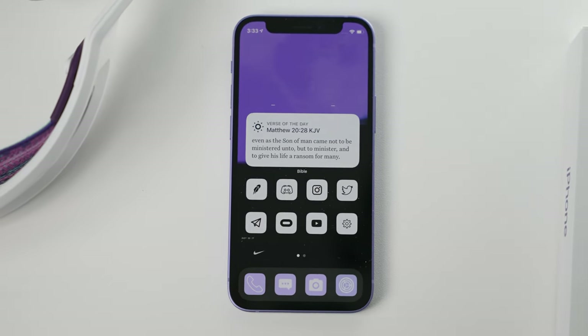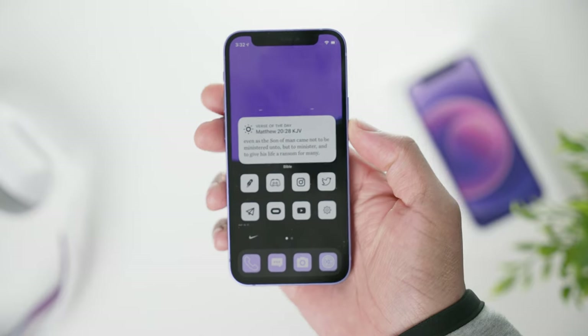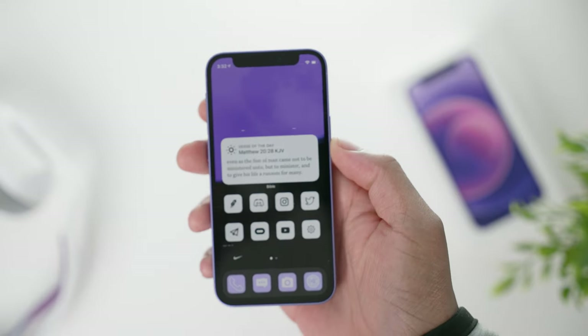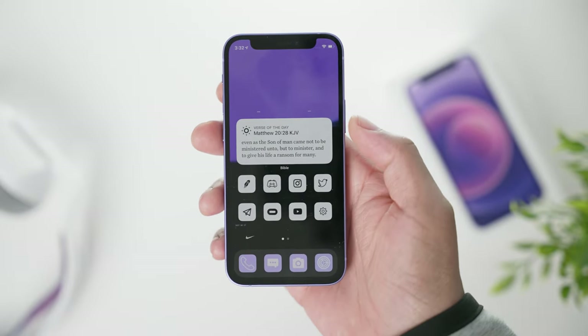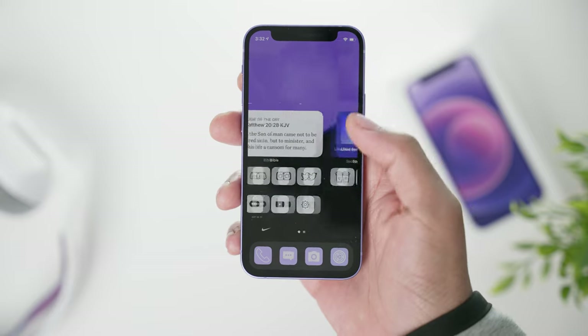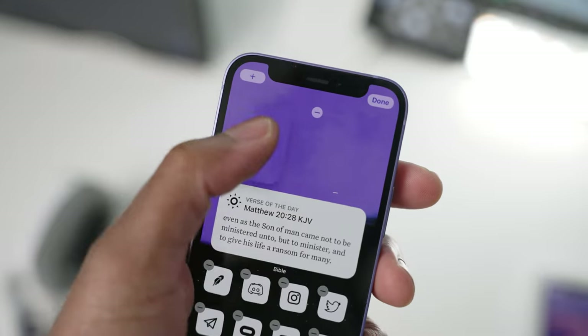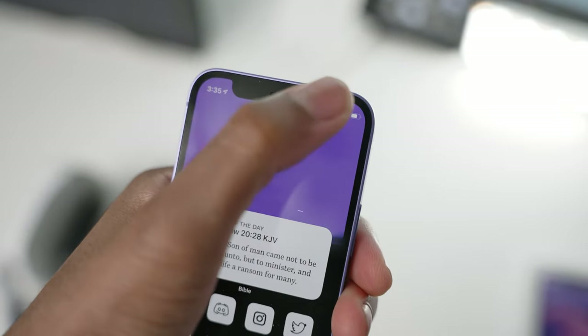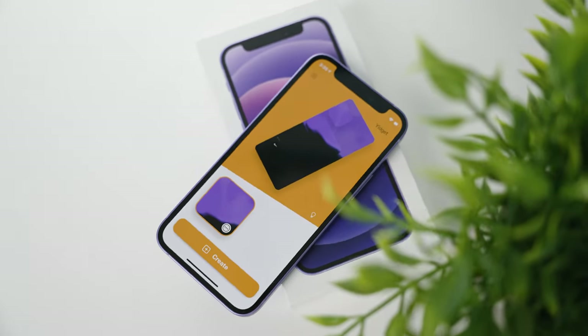Everything looks really nice — the purple iPhone is sick. I have the Bible verse widget up top, then my basic social media apps down here with YouTube and YouTube Studio. On my second page, I used the Yidget app to hide apps. Basically, Yidget gives you invisible widgets — it's a screenshot of your wallpaper that sits on top, so it looks like the icons are just floating in the middle. It's really nice. That's my entire setup.